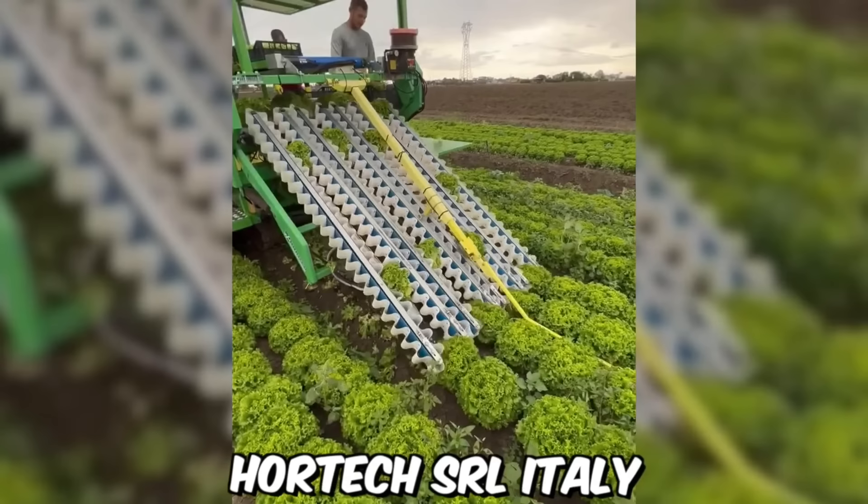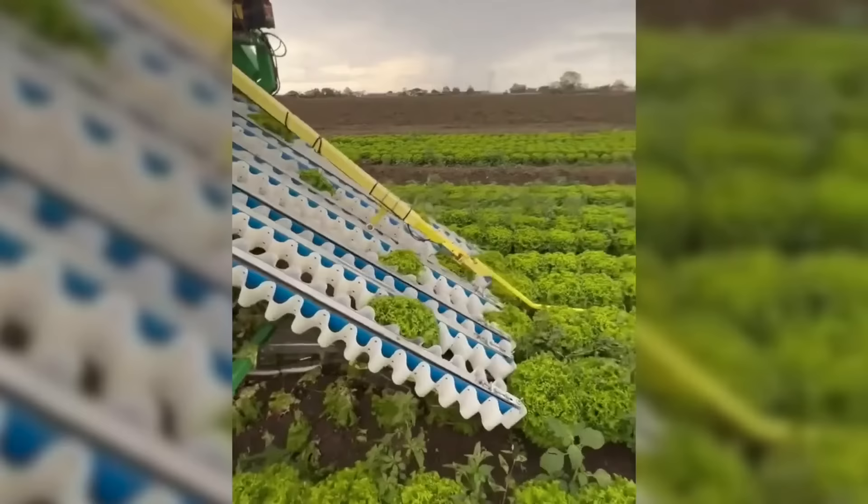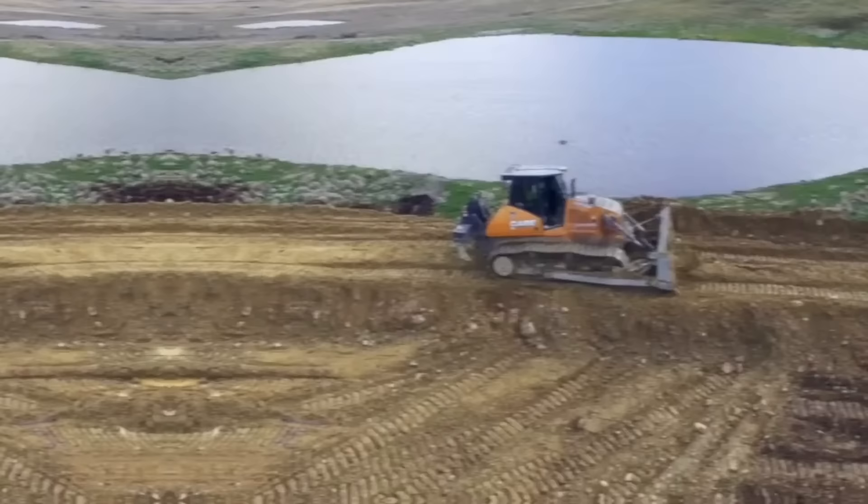This is a lettuce harvester made by Hortec SRL Italy. It's a self-propelled machine that can be operated by a single person, reducing the need for manual labor. The harvester works by using a series of blades to cut the lettuce heads from the base of the plant. The cut lettuce is then conveyed up into the machine, where it's sorted and cleaned before being deposited into a bin for transport.